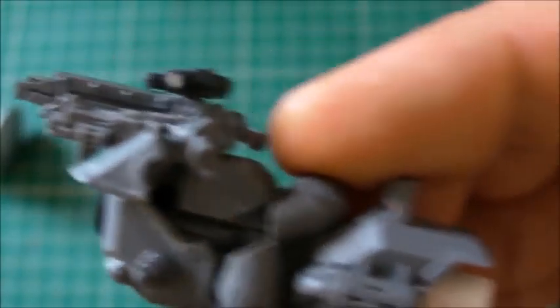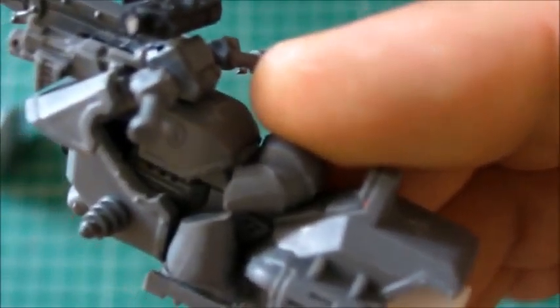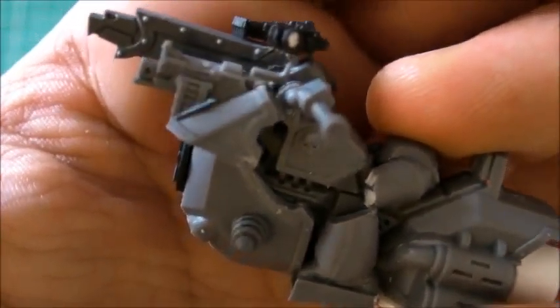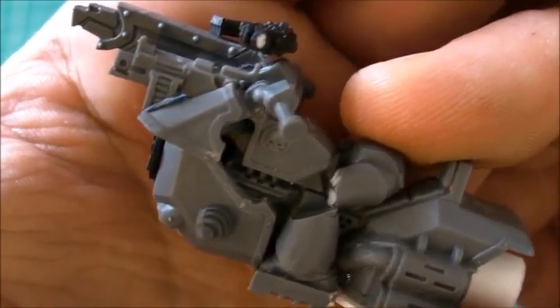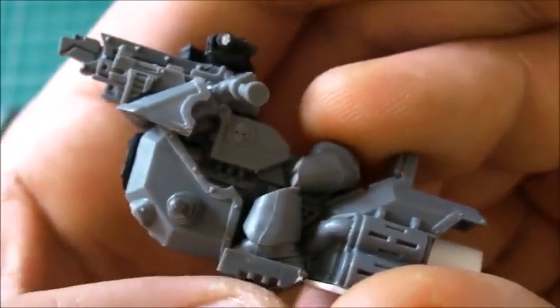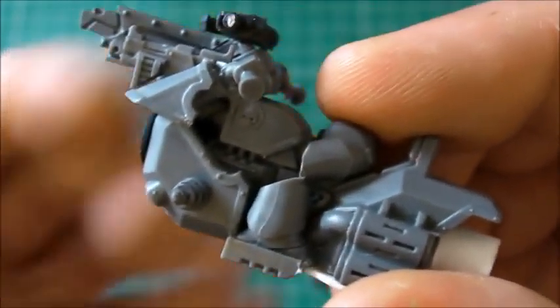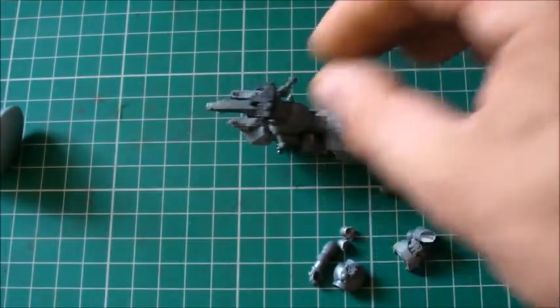So a rider needs to be sitting like that - that's the pose we're going for. Originally on the first one I did I pinned it, but I think we're going to be clever on this one and save ourselves some time by doing some green stuffing and a bit of filling. I'm not going to bother pinning this, but we will pin the jet bike to a base. Let's get the other leg stuck in.